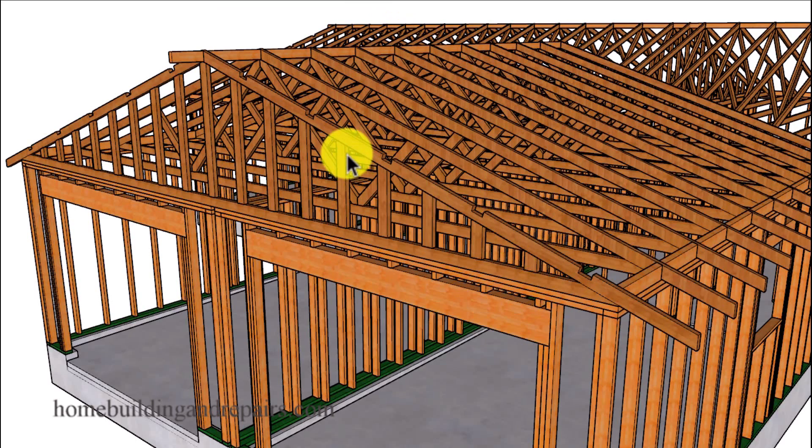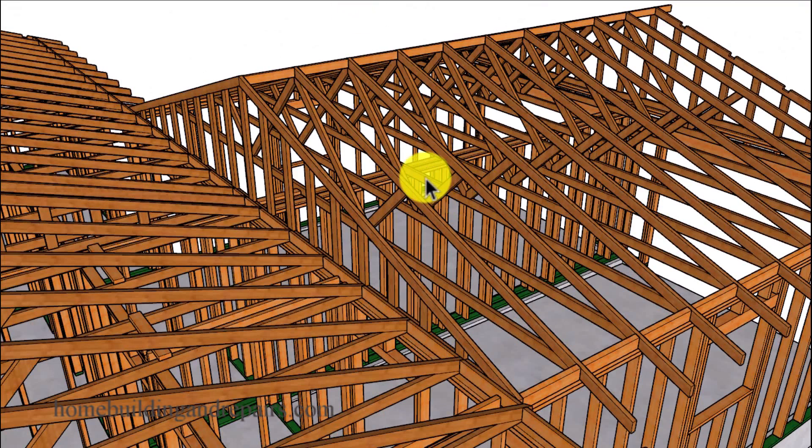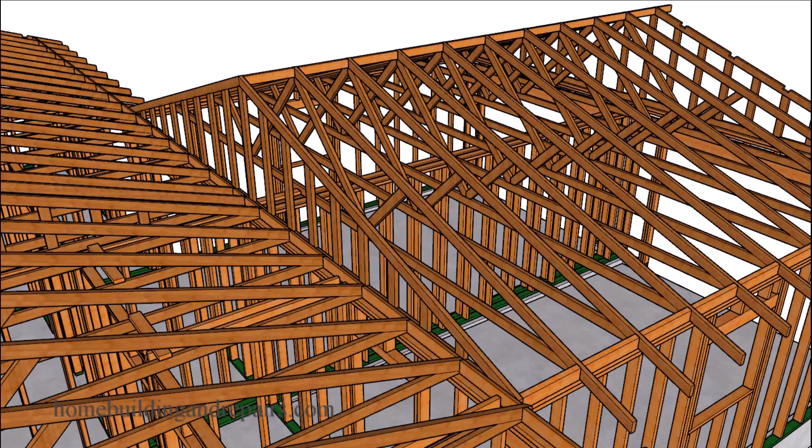Our gable end roof truss has 16 inch on center gable studs. On the exterior walls where the roof trusses or gable truss are sitting, we'll be using a 2x4 top plate, not a 1x4. However, the center wall dividing up the two garages will be using 1x4s. This is a question raised by some viewers who've never installed a 1x4 on interior partition walls, but this is the only way I've ever done it.